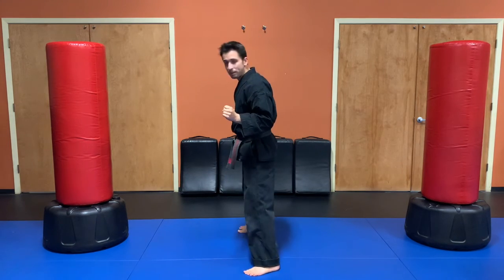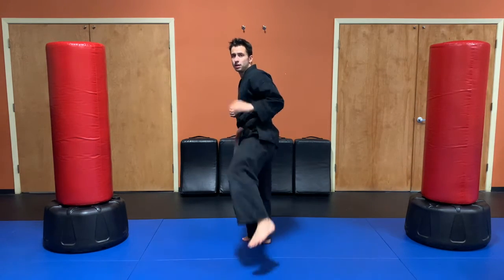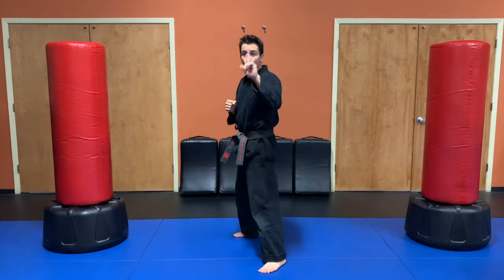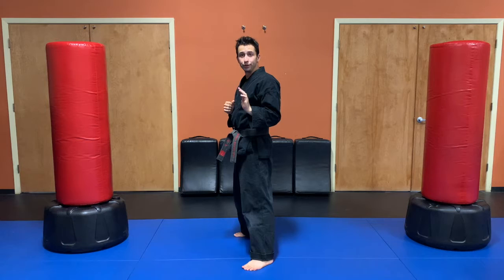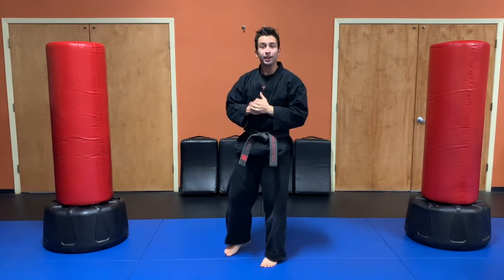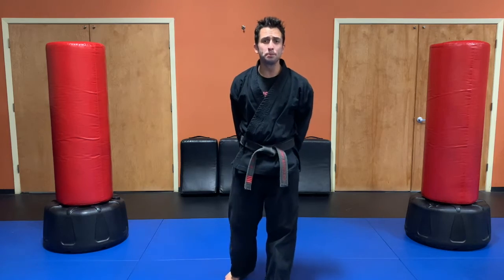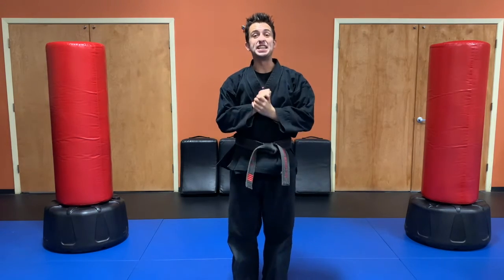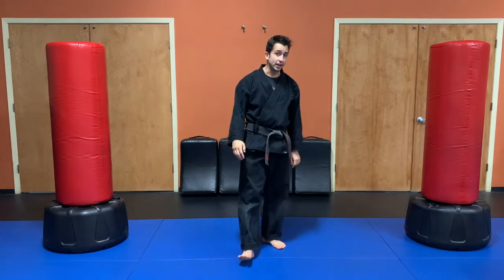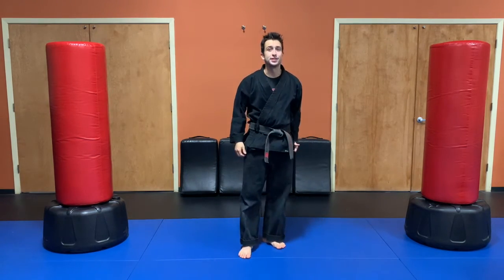What about the other leg now? I'm going to switch. I'm in my other sparring stance, chamber up, kick out, reach chamber, and set it down. One more time when I say go. Ready, set, go. Now there's one more thing that is super important. When I do a side kick, I need to make sure my toes are pointing to the side. It needs to point to the side. If it points straight up, that's a front kick. For a side kick, you've got to point to the side.